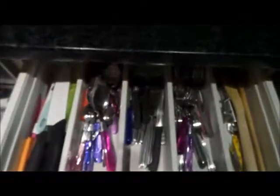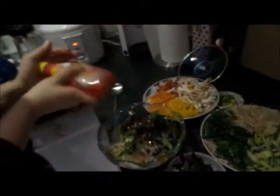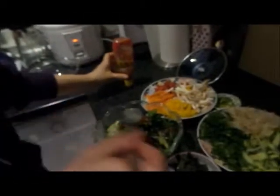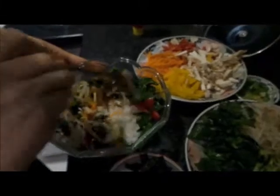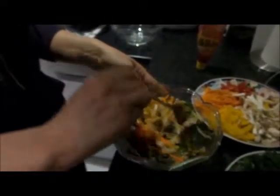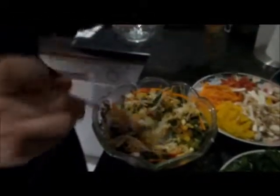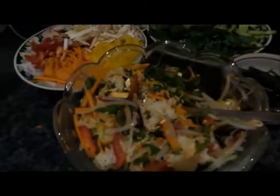The secret to a good bibimbap is actually to stir it — bibimbap means stir, like bibida. That's not enough sauce but I want to leave some for my sister. So this is what it looks like.